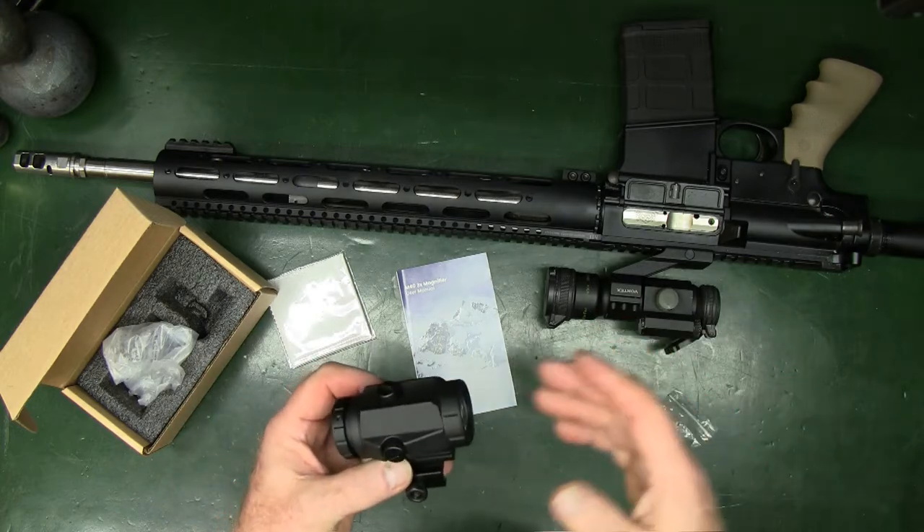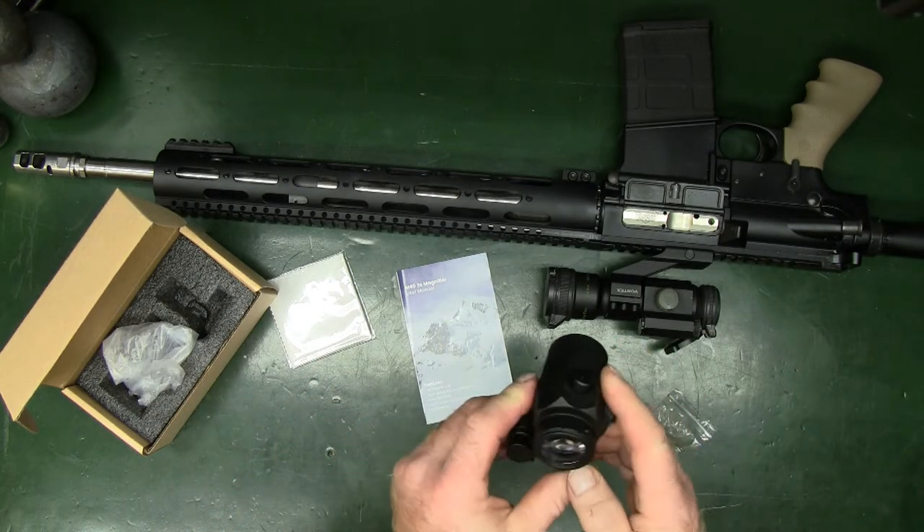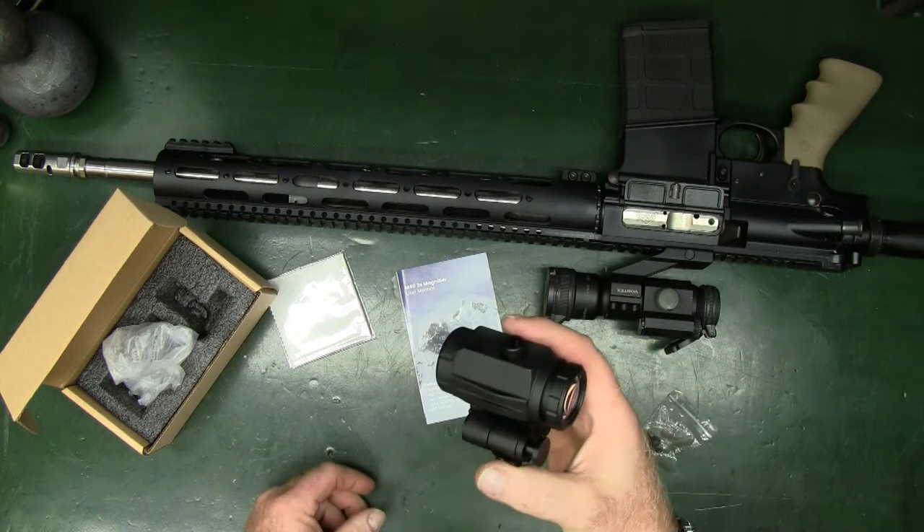Welcome back to the channel. Today I wanted to give you guys a quick look at the M40 3x magnifier.